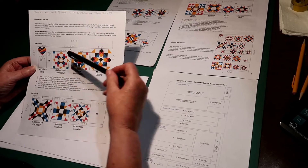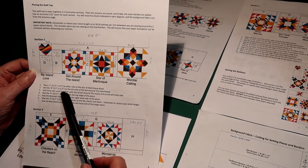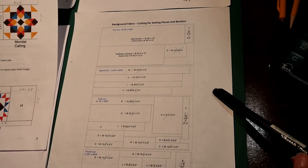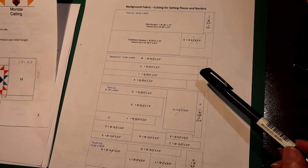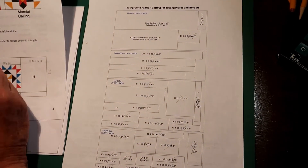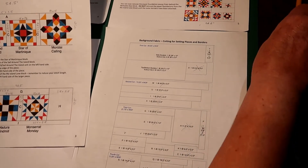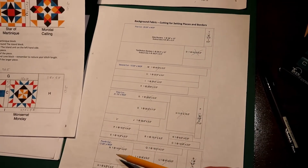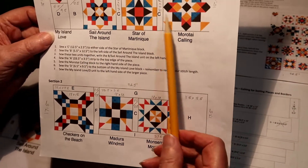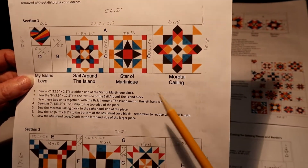We have all the blocks put together in sections, and underneath each section are the measurements for the pieces you have to cut, also shown in the cutting diagram for your background. What I did, because I did not want to go forward and backward, I wrote all the measurements I need for these pieces and found them on the cutting diagram and crossed them out so I knew exactly where I was and what I had to cut. I wrote this with pencil and I will explain what I did here in an enlargement of the different sections.